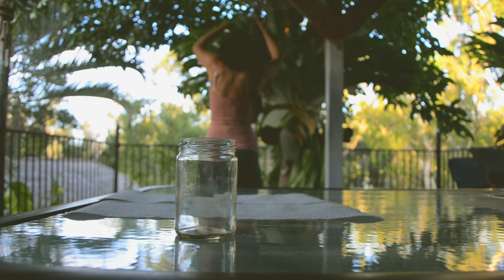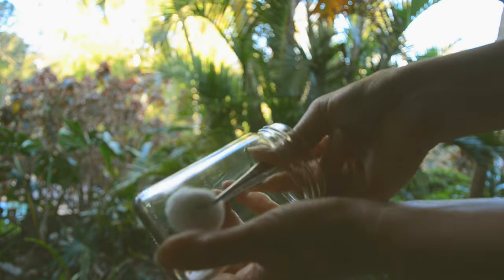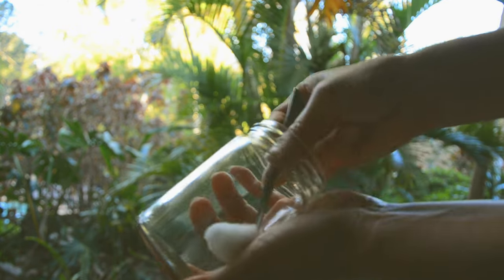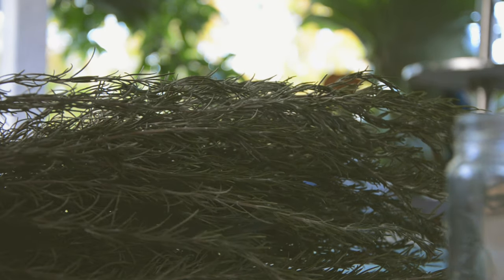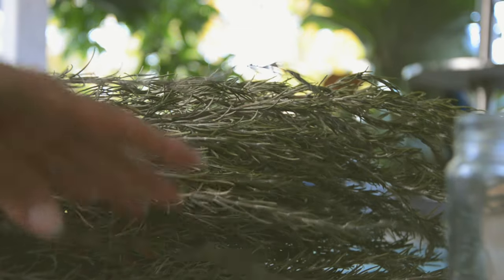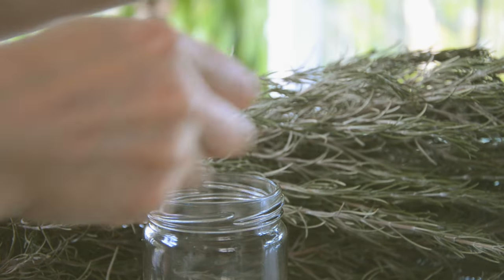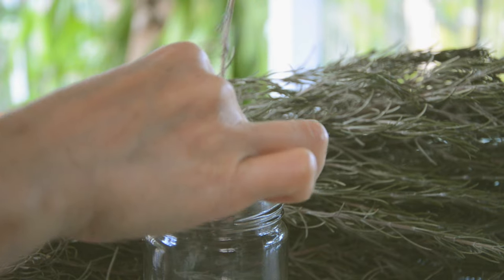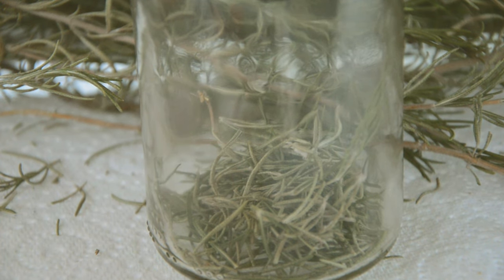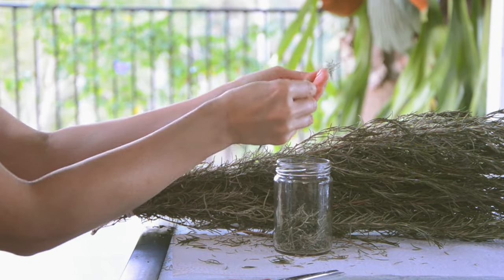My rosemary is dry and still smells beautiful. I clean my jar, wiping it with alcohol swabs. When the branches are dry, the leaves should be brittle, so it's easy to separate the leaves from the stems by just rubbing them like that. I want all the positive intent and energy into my jar by taking time to meditate and enjoy the texture and scent of rosemary.